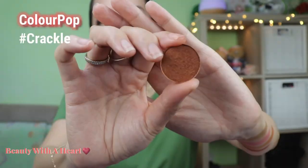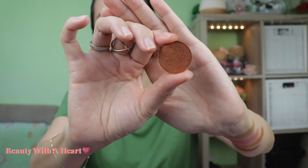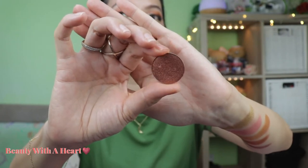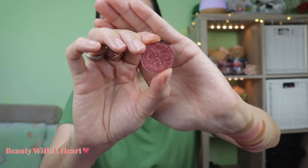Next is Cracker from ColourPop — I can't find this one on the website anymore either. It's a metallic red-purple and is also the color on my main eyelid. Then Milly, also from ColourPop, a metallic intense penny copper with a pink undertone. The last color on the second row is Thank You Next from ColourPop — a metallic dual chrome rosy bronze with a copper flip.